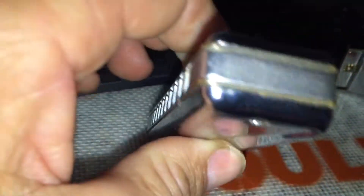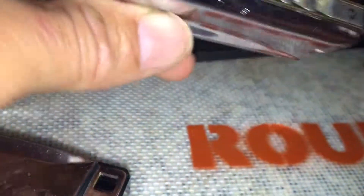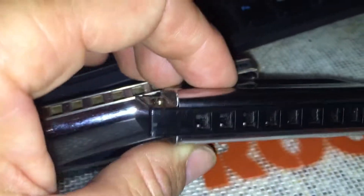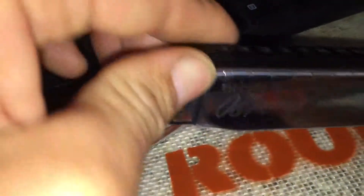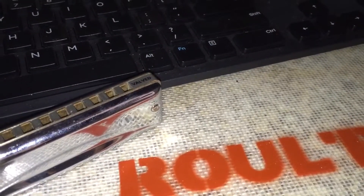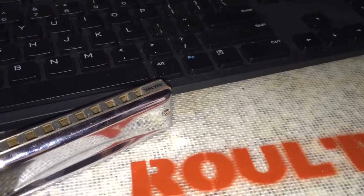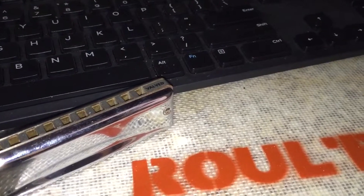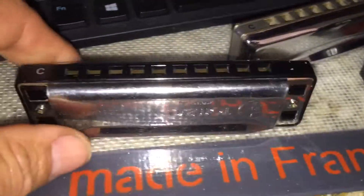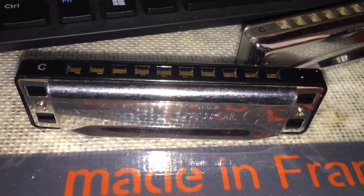There's another Suzuki here — this one is the valve, the Suzuki Valve. And this one is the Special 20 Marine Band. Those are going to play so nice and easy. I just wanted to show you guys how the plates are back in there looking good and clean, smells good. Hopefully that's going to work out. Hope you enjoy it, till next time, take care.